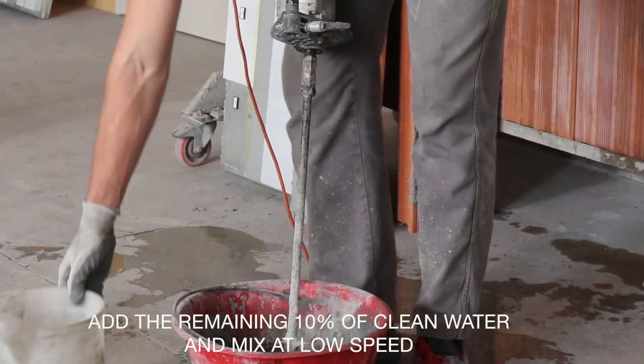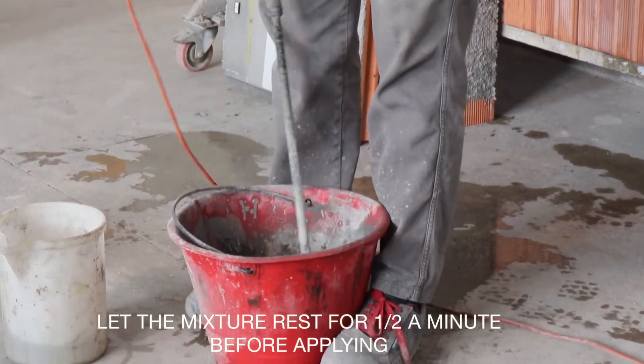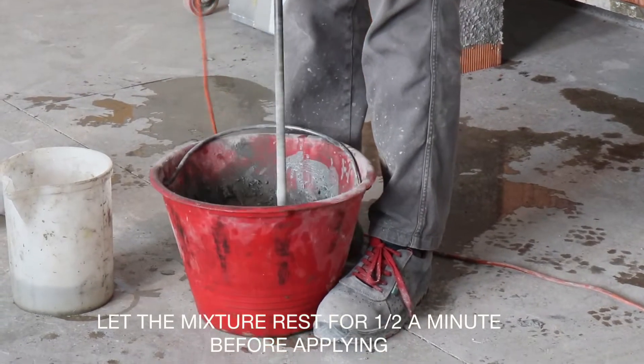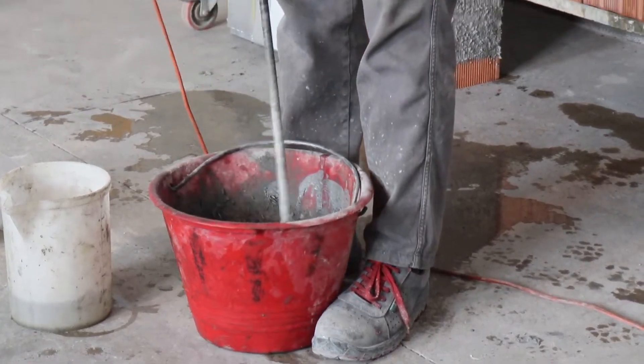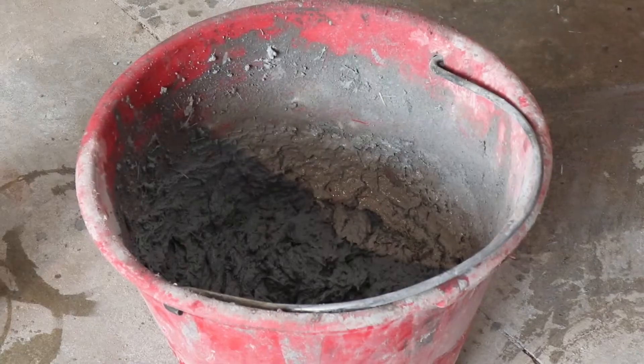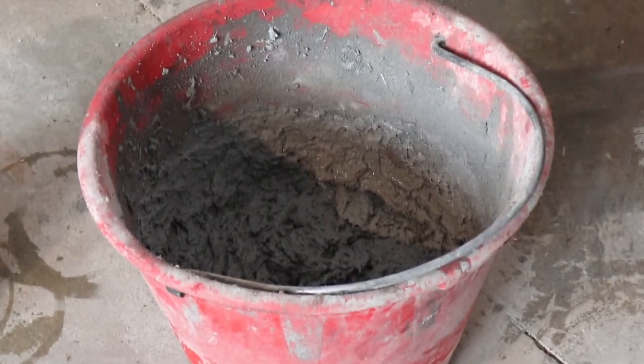Let the mixture rest for approximately half a minute before applying. Then apply the material with an additional final mixing if necessary. It is important that you use the contents of the entire pre-mixed bag once opened.